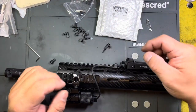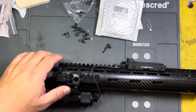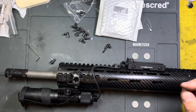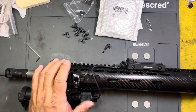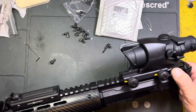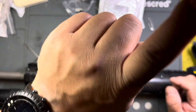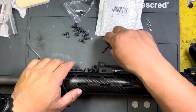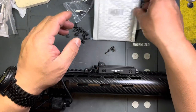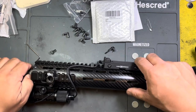I apologize ahead of time if you hear me suddenly coughing — I have a bit of bronchitis, you can probably hear it in my voice. Some of you may recognize this upper from some other reviews I did, mainly working with the Rem ACOG. If you haven't seen that, I'll put a card up for it.